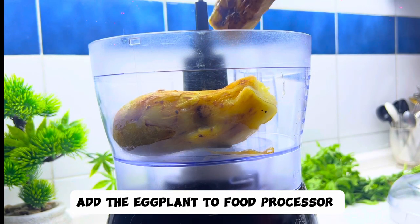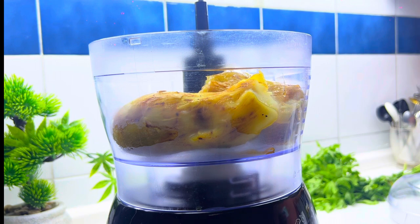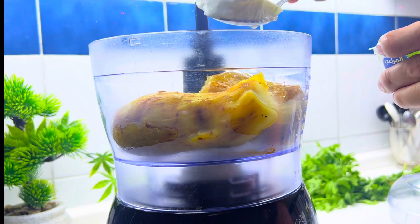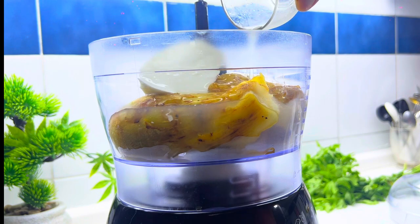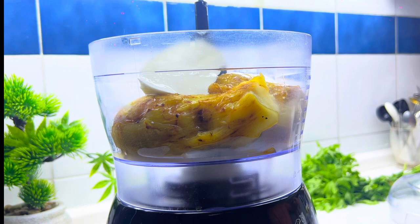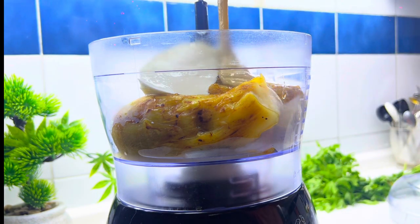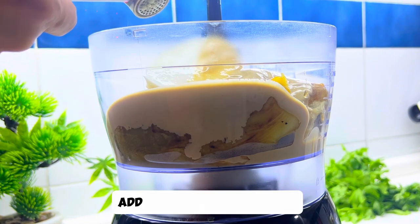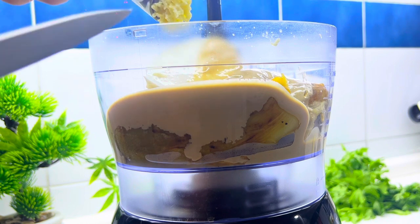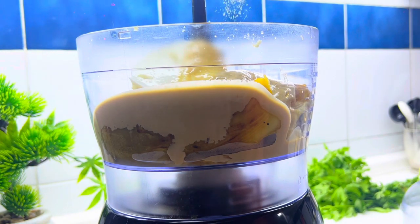Add the eggplant to a food processor. Add some yogurt, freshly squeezed lemon, tahini or tahina, some pressed garlic, and some salt to taste.